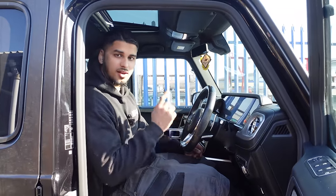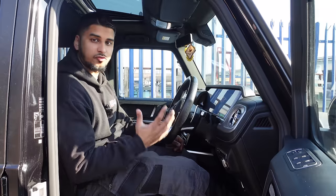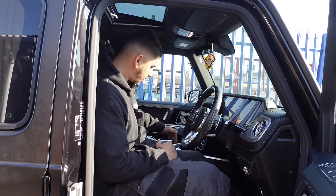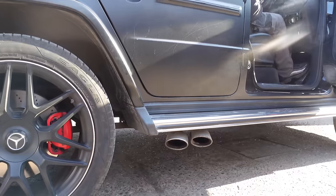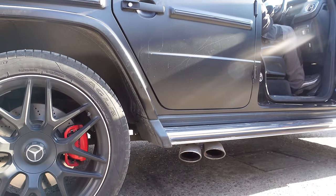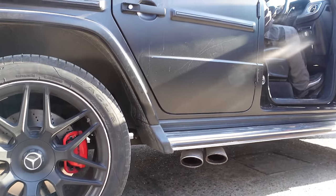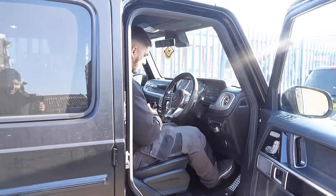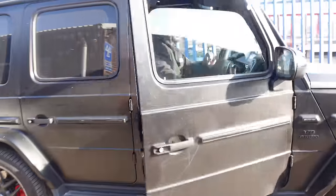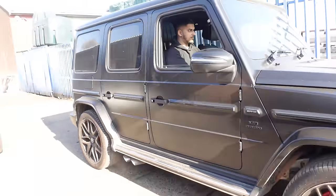Let's start the engine and hear it in stock form, then I'll show you how it sounds once we transform this beast. Let's pull this car into the workshop and get started.